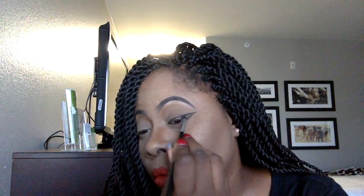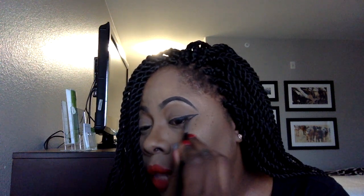Now coming over to the inner corner of my eye, drawing a line to meet that line we created from the outer portion of our eye. Now I'm just taking product and filling in that winged liner.